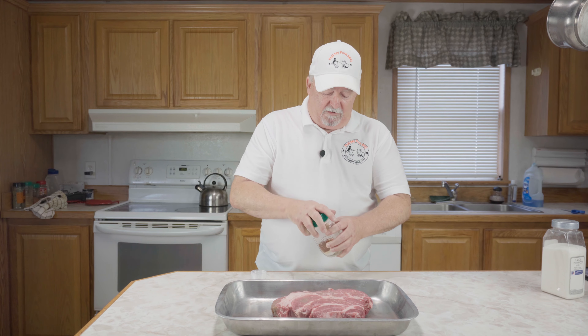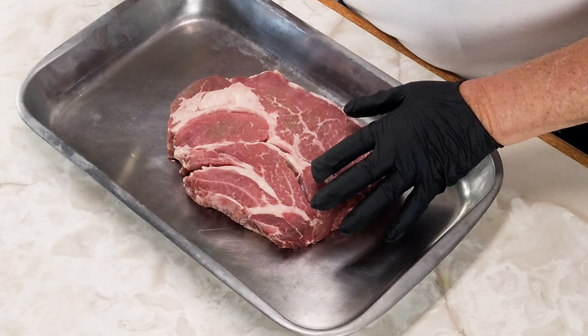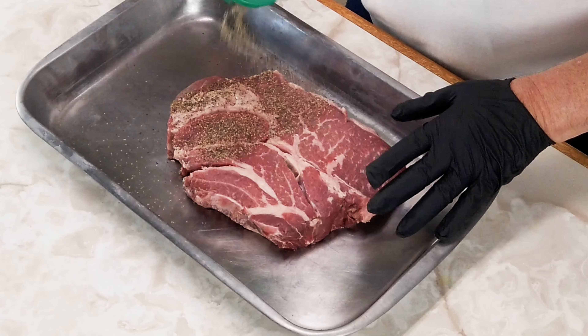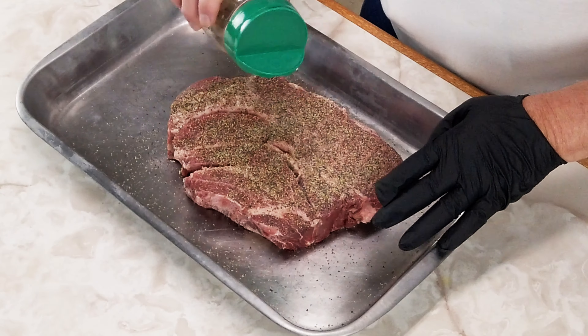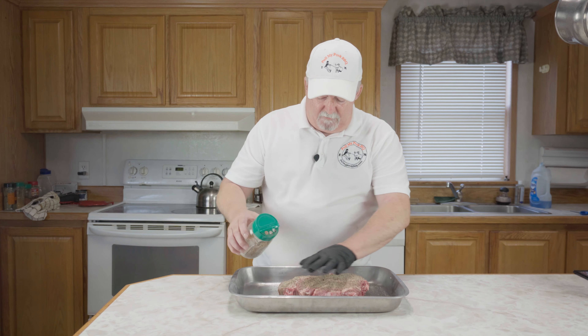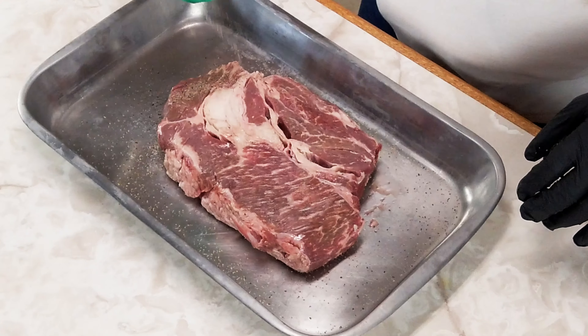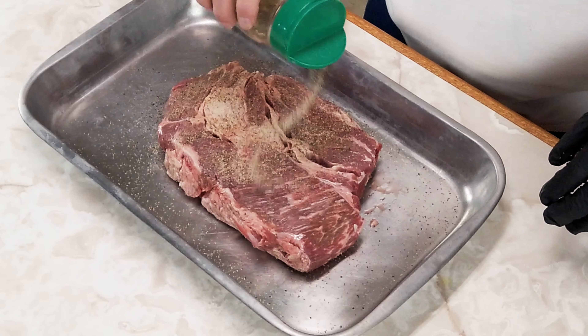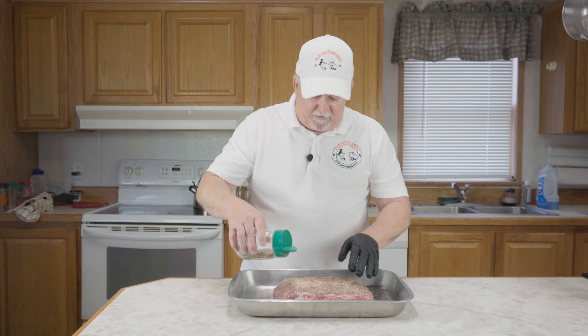Now we're just going to put that in there and shake it real good and mix it up. We're not going to put a binder or anything on it. I'm just going to put a good coat of this rub on it. Now we're going to turn it over and be sure we get all the sides.